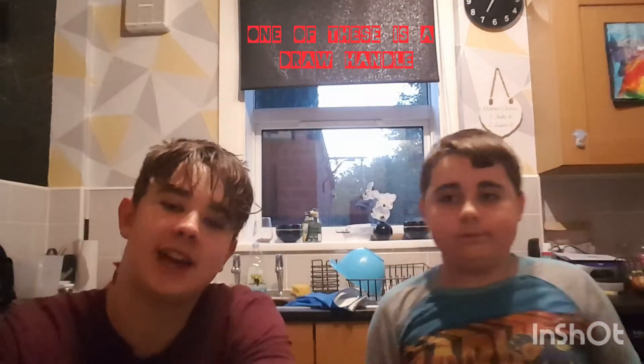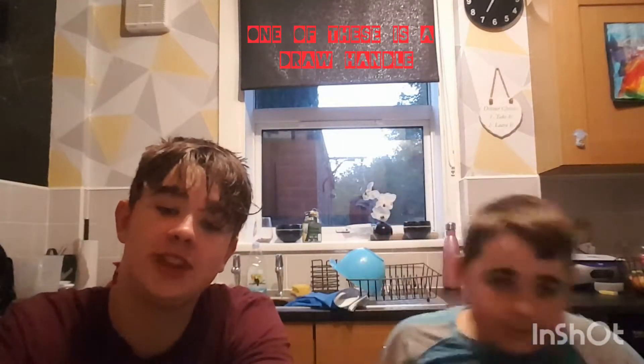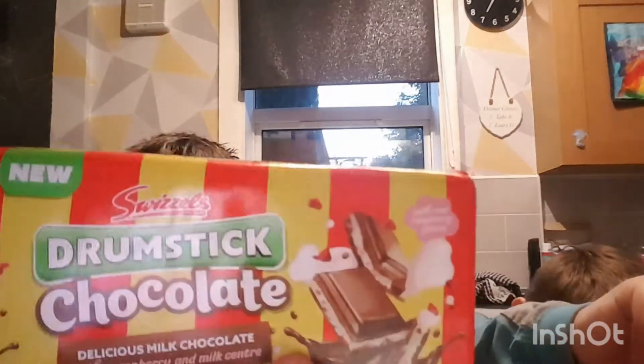Today we're taking a look at the new Swizzlers Drumstick Chocolate — delicious milk chocolate with raspberry and milk center with real raspberry pieces. There it is.